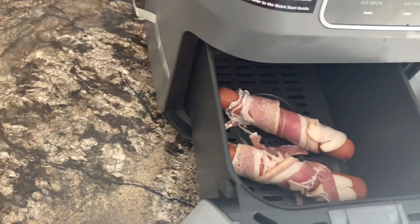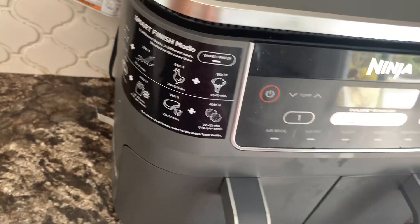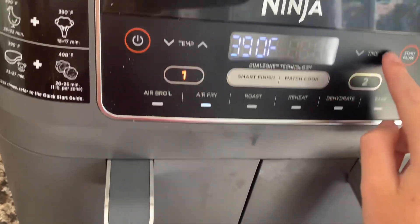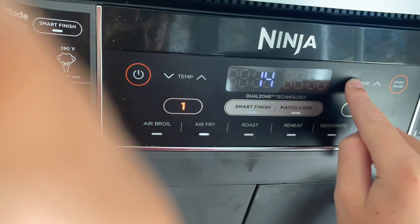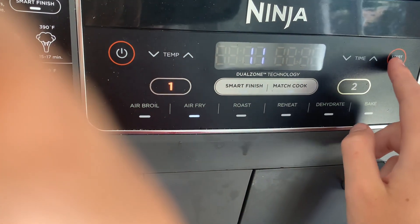Now we put it in the air fryer. I can put two in here — this one and then close it. This can be any air fryer. I'm gonna go turn it on to air fry, set it to 10 minutes, and start.